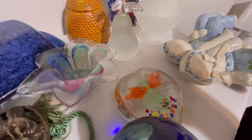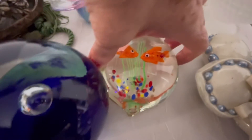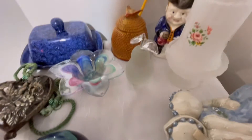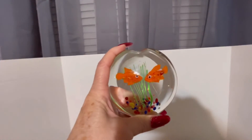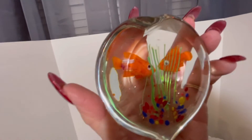The last item is another paperweight — it is fish art glass in a heart shape. You can see it like an aquarium inside. I'm trying to hold it so my fingers aren't all in the way — here's the top and the back side.